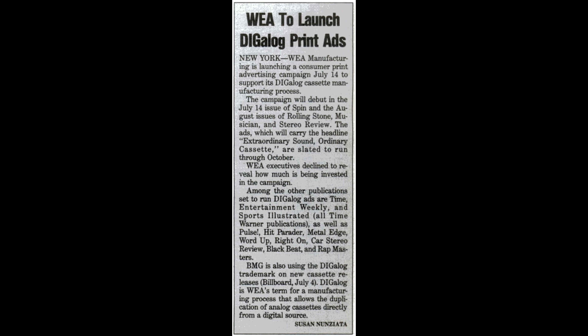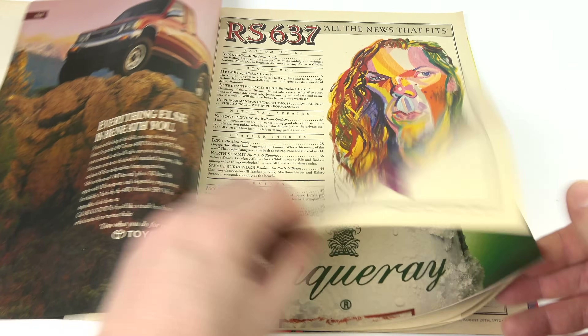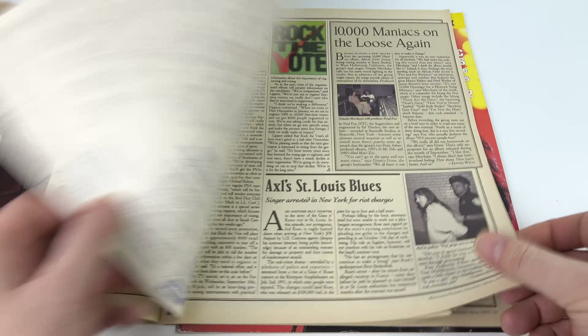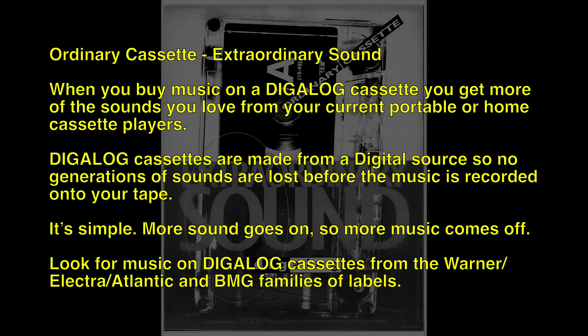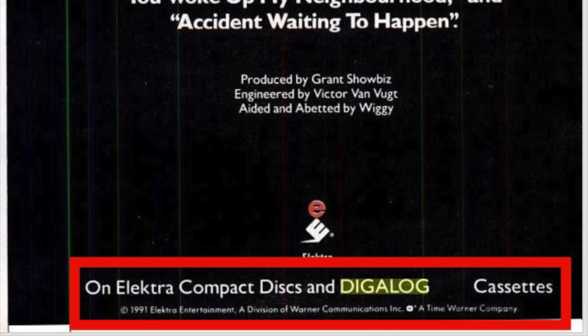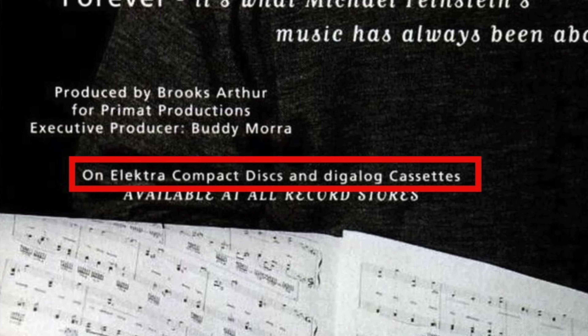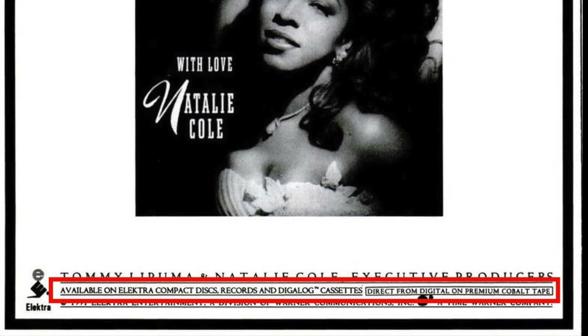So I went trying to find more information about Digilog and didn't get very far. There was supposed to be a series of advertisements in the July 2002 copies of a number of music magazines, however after looking through my copies I drew a blank. I did finally manage to find it in the August 2002 issue of Spin Magazine, and it's a very weak advert — very easy to miss. I've put the text of the advert on screen so you can see what it was saying, and it really offers very little technical information. The only benefit from Warner's WEA version is that they publicized it through advertisements for new albums as well as by putting identifying stickers on the cassette boxes themselves. You'll notice the advertisement refers to premium cobalt tape, which brings us neatly onto our next 1990s tape improvement.